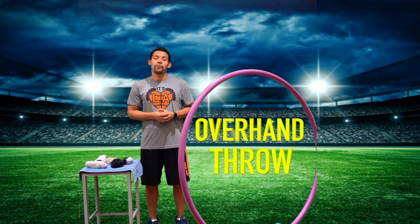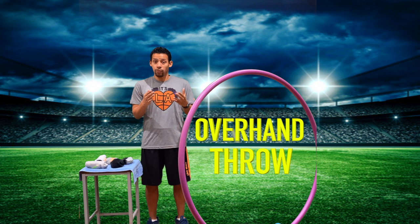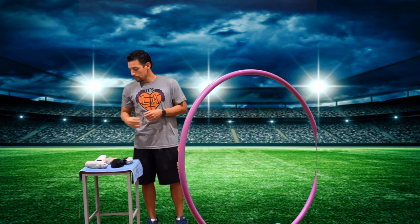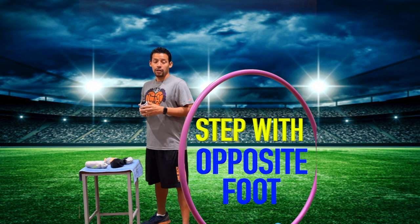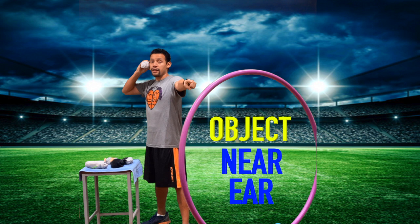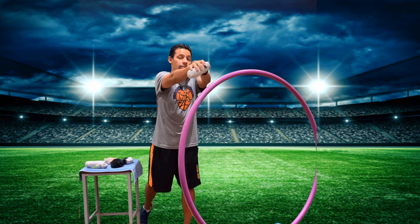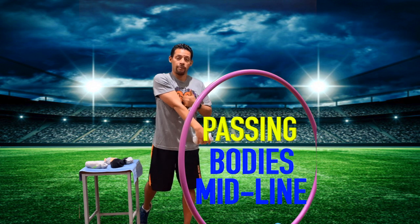Hey everyone, now we're going to work on the overhand throw. As you can see I have a blue hoop as our target. You can also use a wall — tape it into a square or an X for your target. Once I'm ready, I'm going to pick up my sock, step with my opposite foot, use my opposite hand and point to my target, then place the object by my ear. When I'm ready to throw, I'm going to lean forward as I release and make sure my hand is on the follow-through.